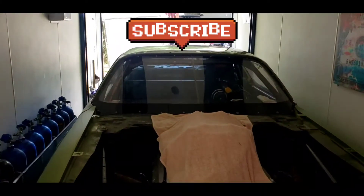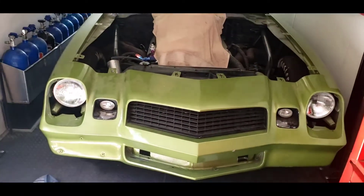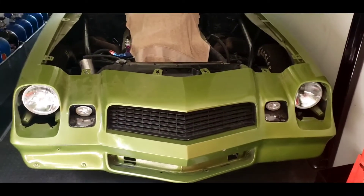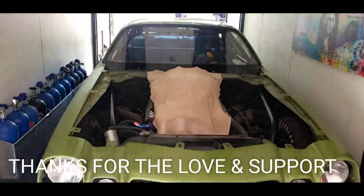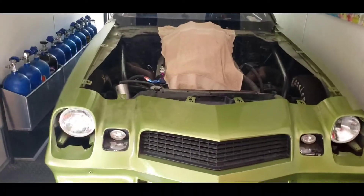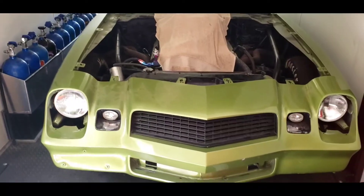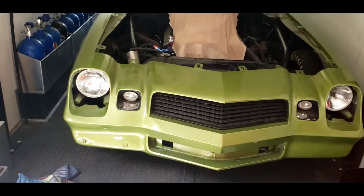If you're not subscribed, consider subscribing and hit the bell so you can be notified whenever I upload a video. On this channel I want to do all racing — whether it's drag racing, mud racing, bogging, or RC car racing, which is something else we've been collecting and want to get into. Consider subscribing and I'll always have a video. As fellow racers know, it takes a lot of time, money, and patience to fix a car and get everything right — it's not a one-day quick fix. But I will have more videos for you guys, so until next time, have a good one.